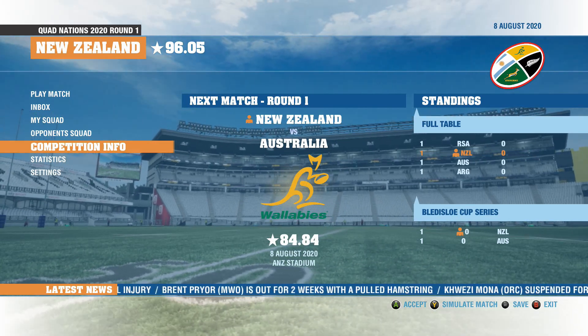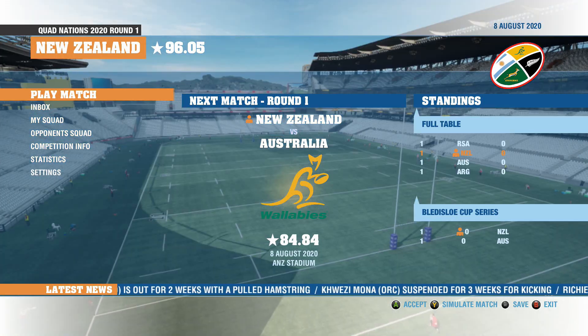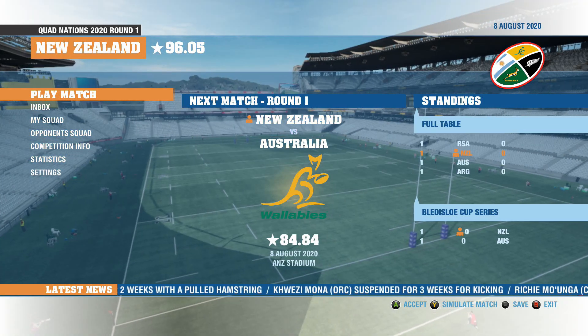Our first match is against the Wallabies here. It's the first match of the Bledisloe Cup, so hopefully we can get a win over the Wallabies.